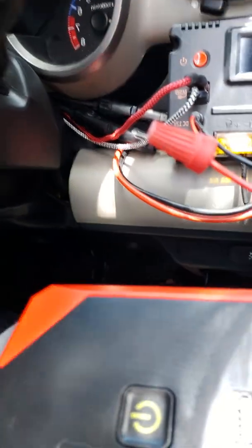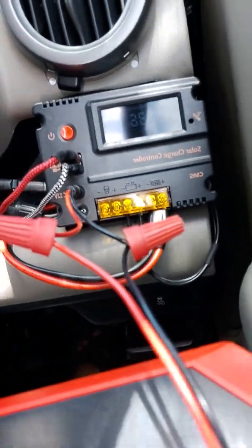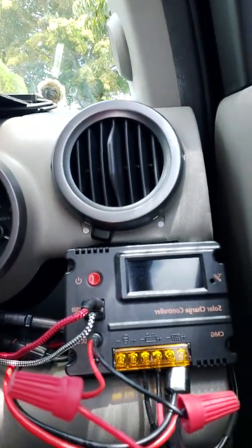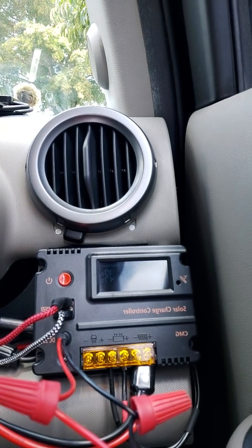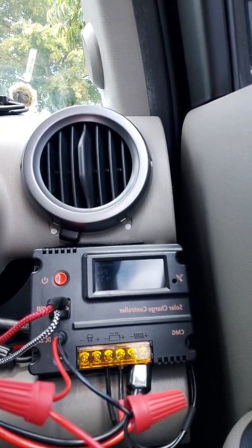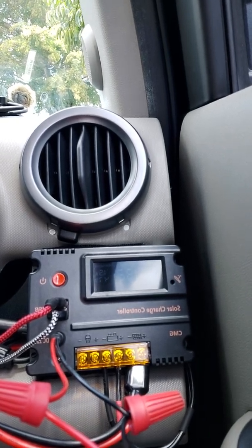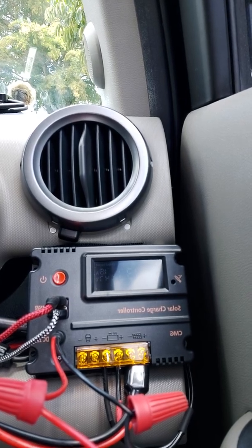It is charging right there — that's the alternator. I turned it off, then turned off the key, and now the solar power is charging it. It says output current is 1.5 amps, charge current okay, battery voltage is 13.2 volts. That's the solar array.